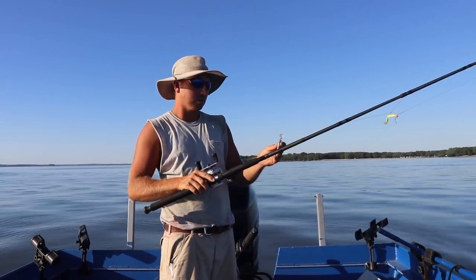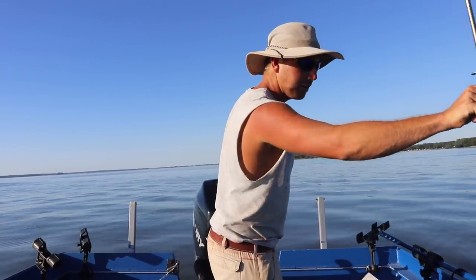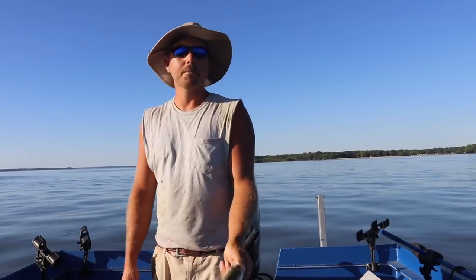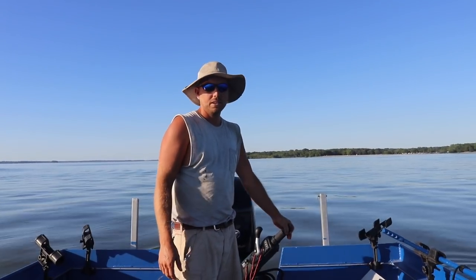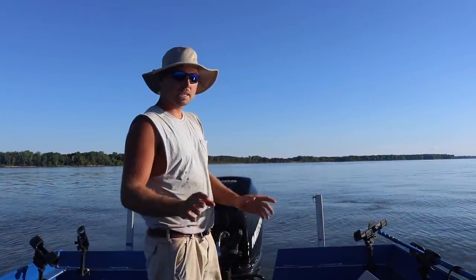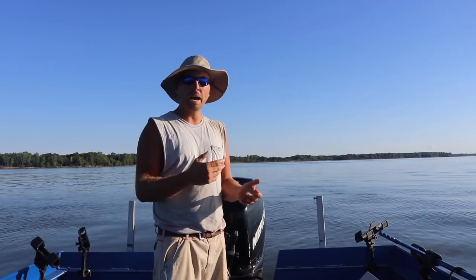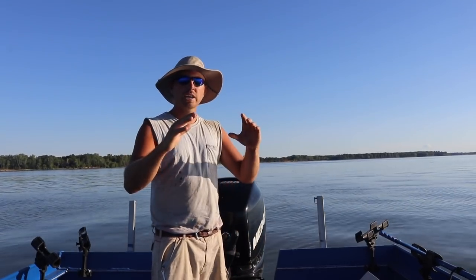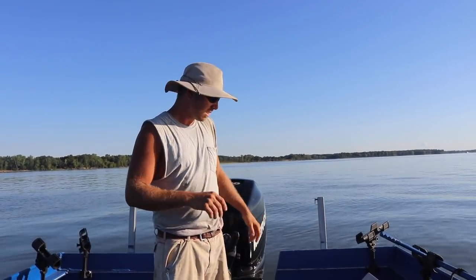I hit a waypoint and was right on top of it when I had that double, so we're gonna spin the boat around and go jig on these white bass. I made it back to my waypoint. What I'm targeting is these highs and ledges on the main lake. As the water warms, white bass feed super heavily on little baby shad — they'll drive those shad up as high as they can on those ledges and highs, and bust them on top. I'm just targeting where they're feeding.